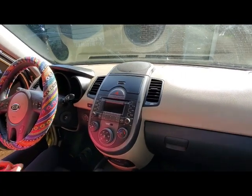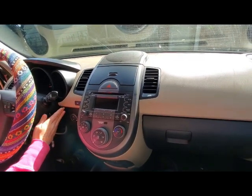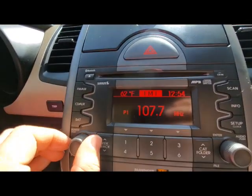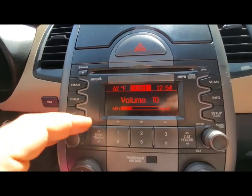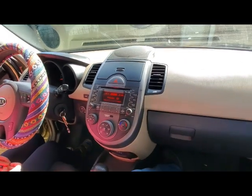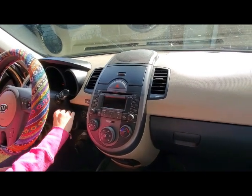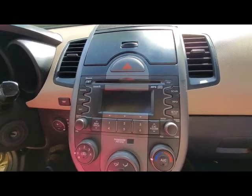When we put our radio on and try to turn the volume up, we have an issue — the knob just jumps all around. For that and some other reasons, we're going to replace this radio and put in a touchscreen Bluetooth radio with backup camera.